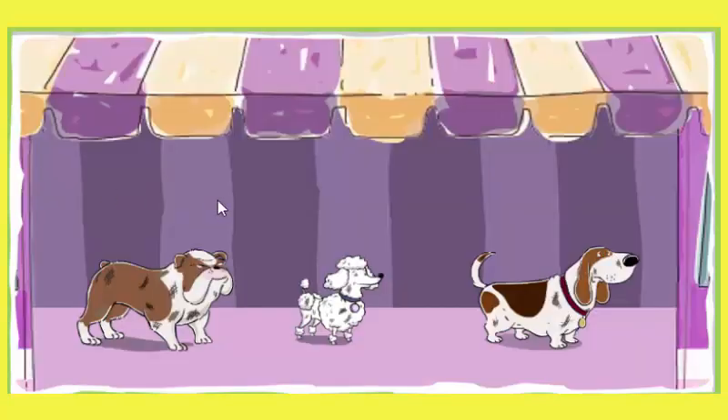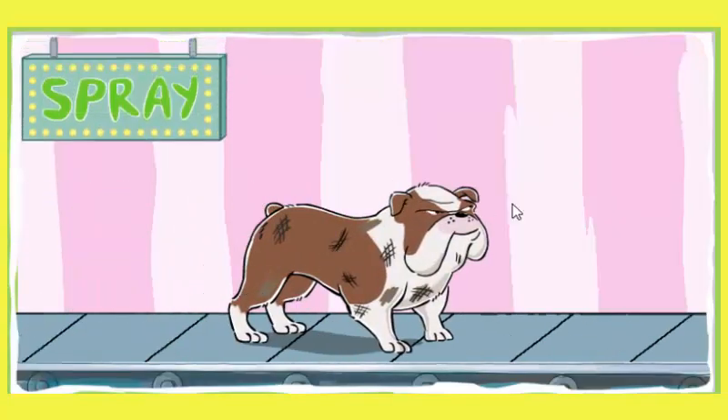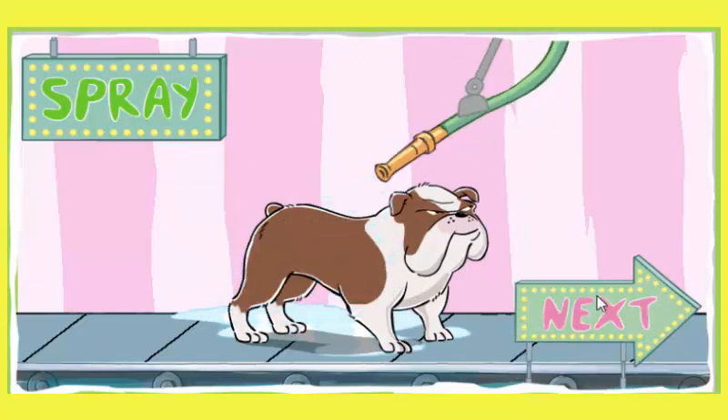Let's scrub another pup. That dog stinks. Time for a good washing. Spray your dog with the hose. Put more water on each pup's fur.